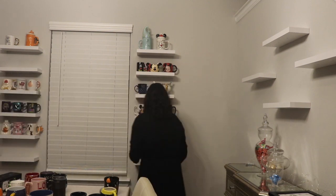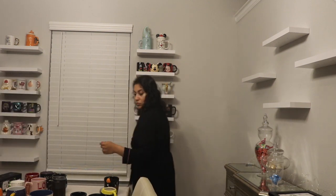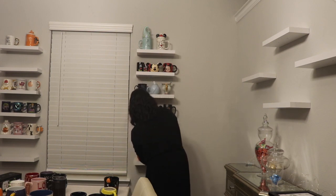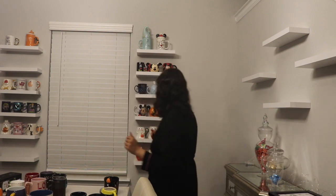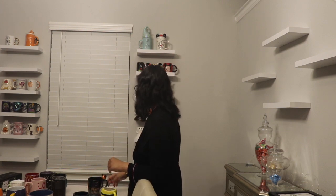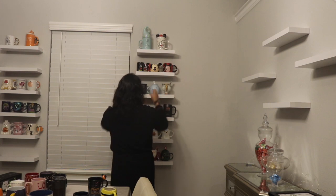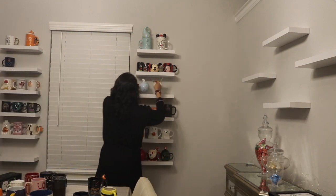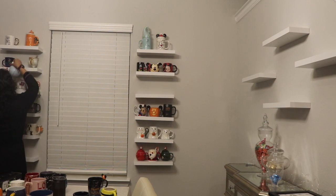I of course needed a Christmas shelf, so I found my Christmas mugs and grouped them all together. I didn't want them front and center yet because I'll be decorating for Halloween soon, so I put them on the bottom shelf. As Christmas rolls around I'll be able to move them to the front or even have them on my tiered trays.